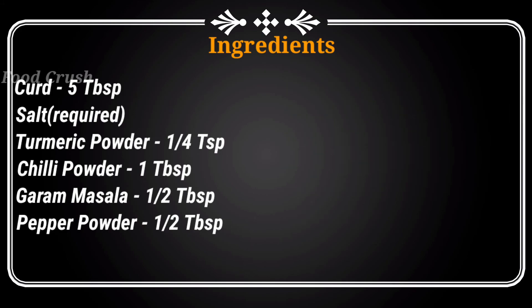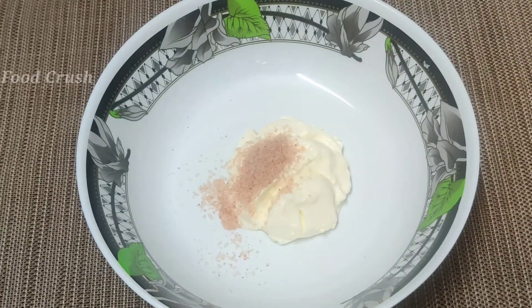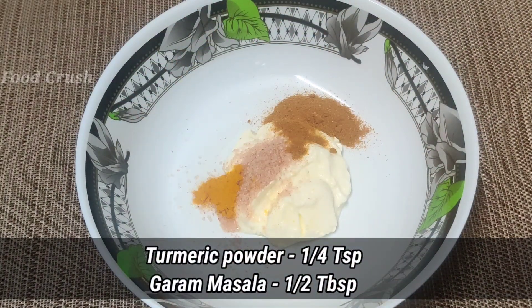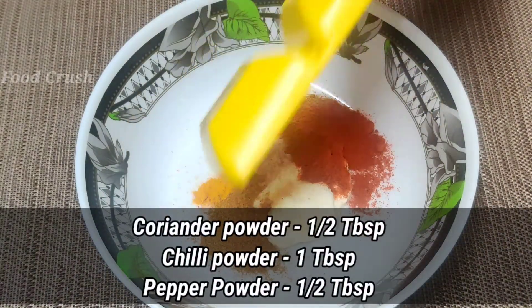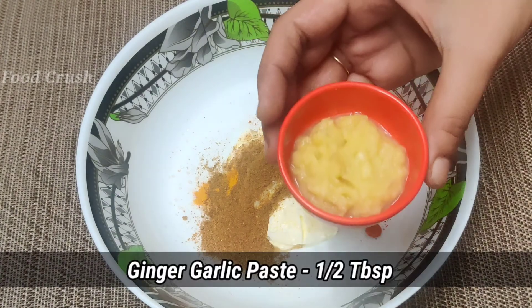We have 5 tbsp of rice tikka masala — drum the top of the rice tikka masala. 1 tbsp of oil. Let's put this paste in a bowl.